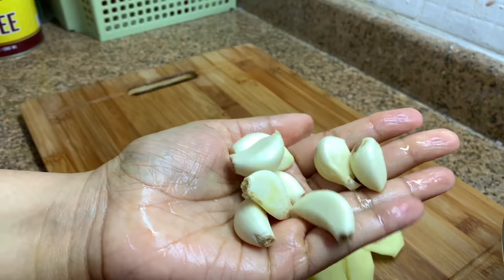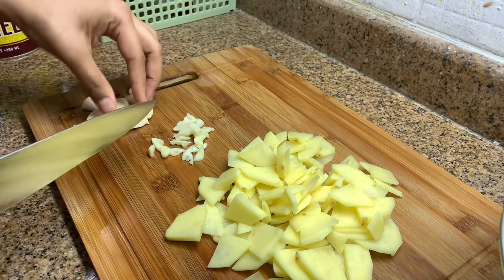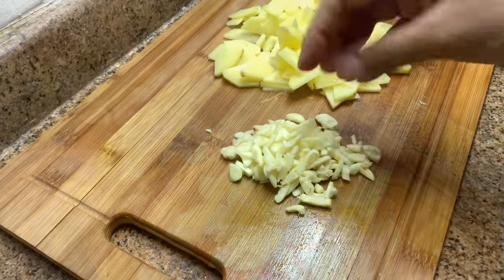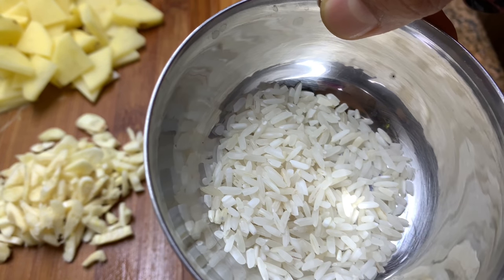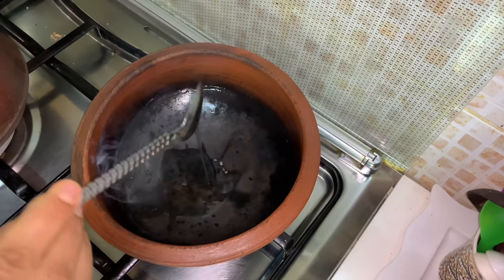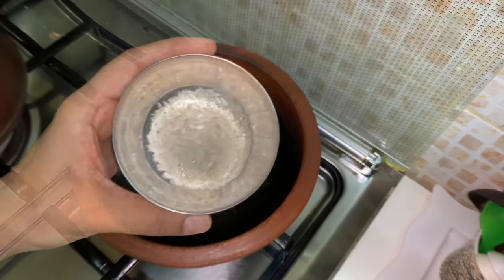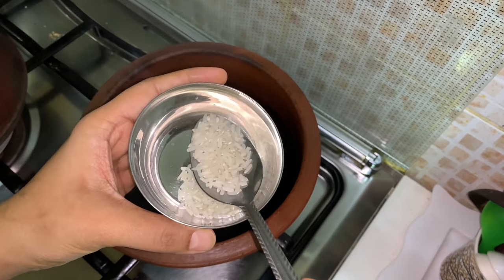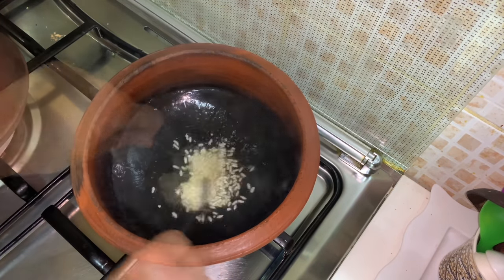Chop seven to eight cloves of garlic — I like the garlicky taste in this dish. If you don't want, you can reduce to four to five cloves. Then you need one tablespoon of white raw rice, or if you want you can use basmati rice. Now heat a pan and heat some coconut oil or any oil of your choice. Add one tablespoon of the rice and stir for a few seconds until the rice fluffs up.